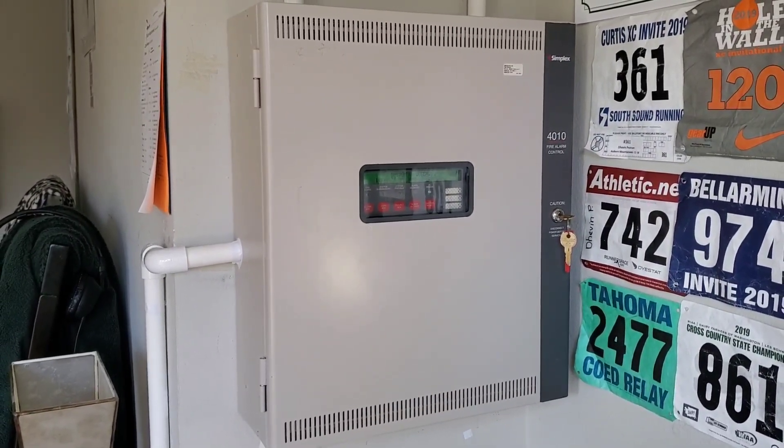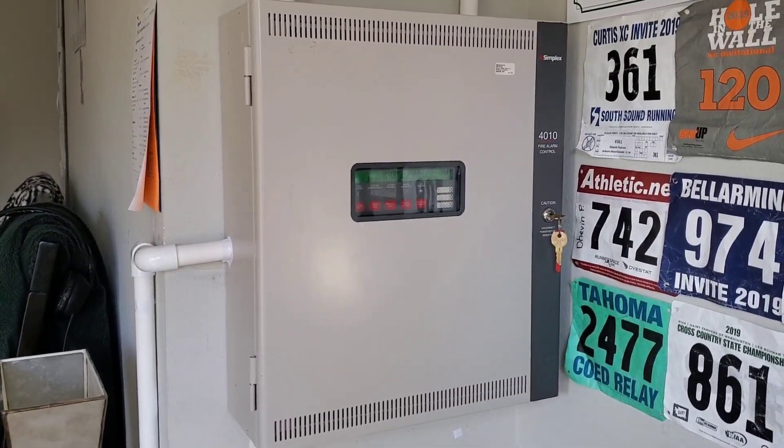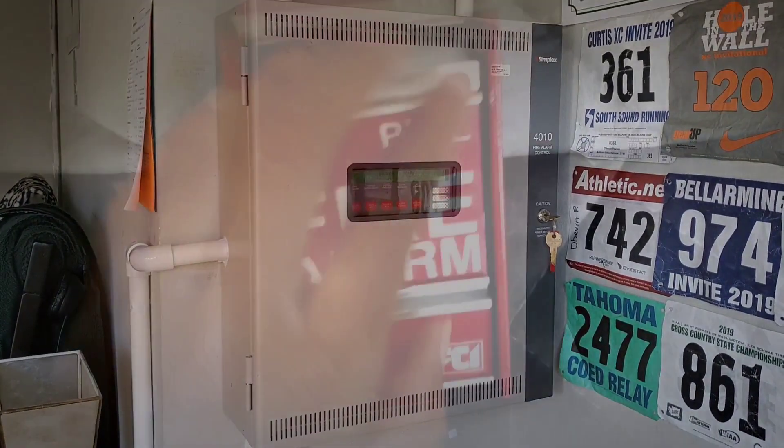What's good guys? This is your boy Black Lightning 4547. This is System Test 67, Staying True to Simplex.